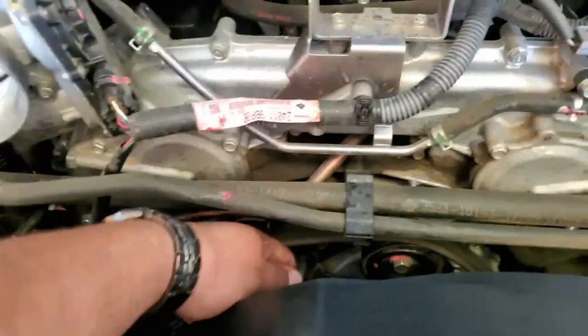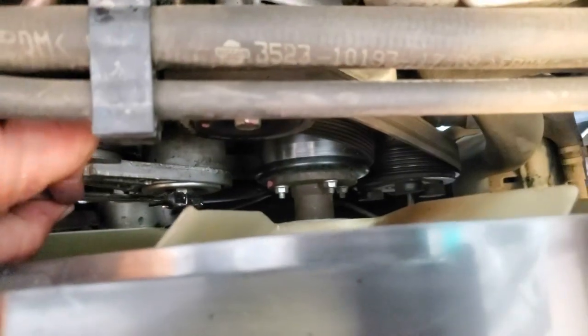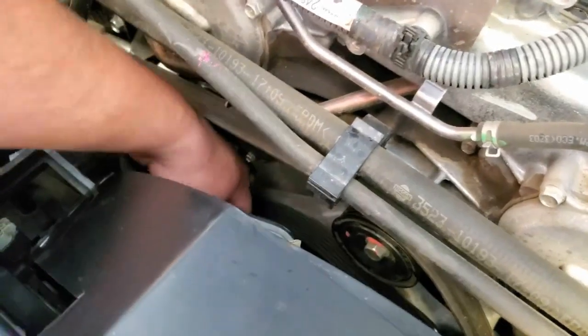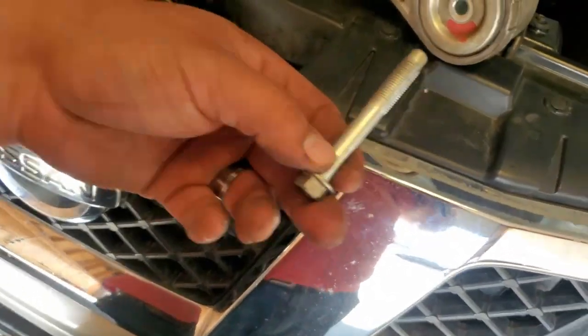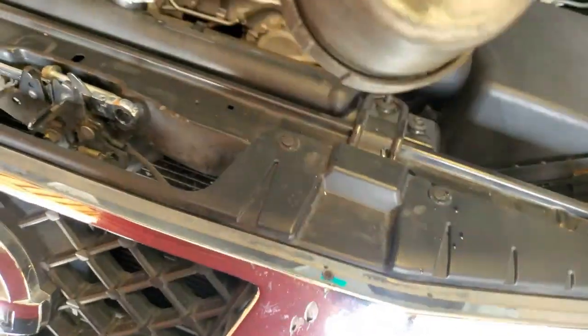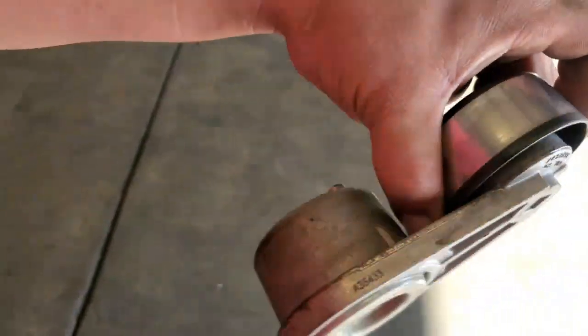I'm going to go ahead and loosen that up. Once you've broke it loose, just go ahead and drive it out. It's a long, long screw — quite a bit of thread — but it's out. The reason I'm replacing this one is because it was squeaking.